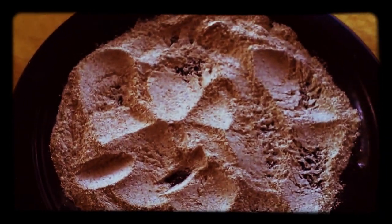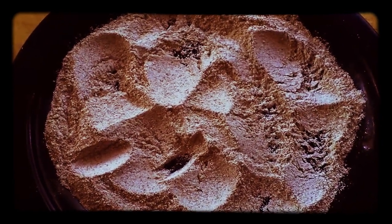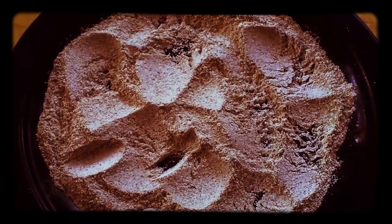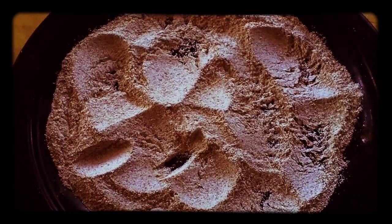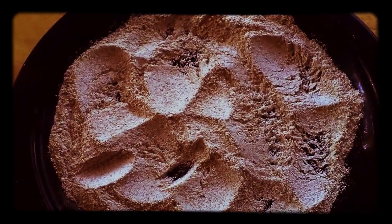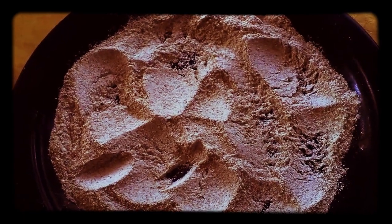What you put them in is rye flour, pepper and salt — nothing else, no fancy spices, just pepper and salt and rye flour. When you fry them, you fry them in butter, and that's it. It's the most delicious thing you could imagine, really marvelous.